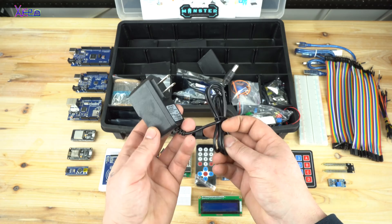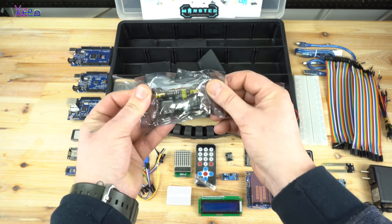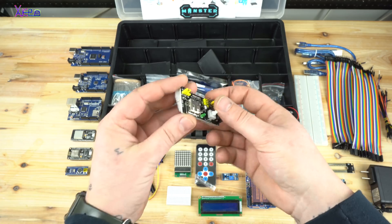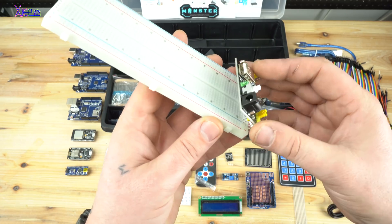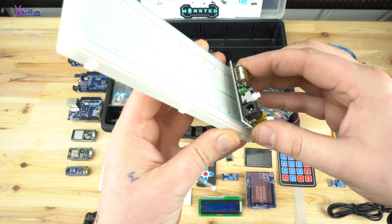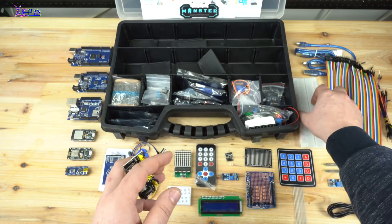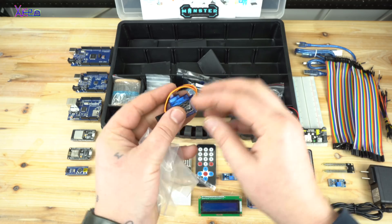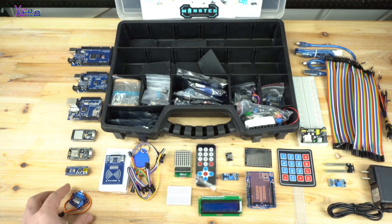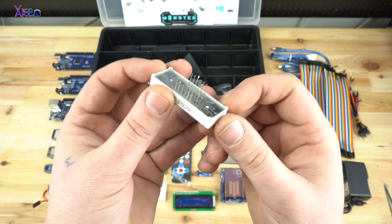Included is a 9V 1A power supply and a power supply module for the breadboard — this one can output 5V or 3.3V, manually selected with a jumper. Also included is a micro servo motor SG90, which is widely used in electronics, and a 4-digit LED display for clock projects.